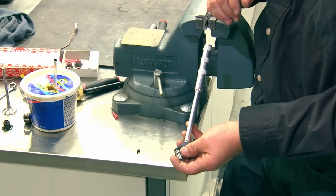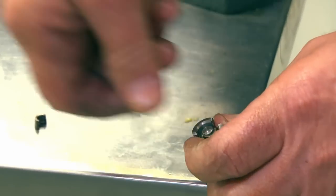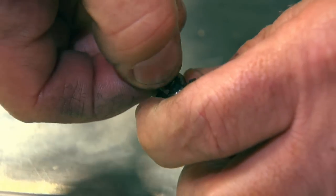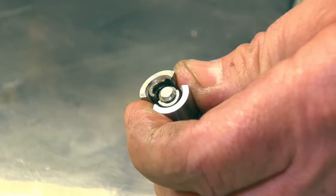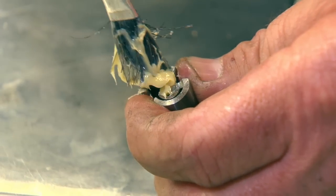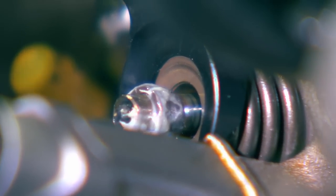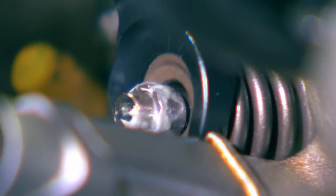With the valve keeper installation tool, insert the keepers into the tool — remember to have the fat side of the keeper facing up. Dab it with a little bit of grease. Insert the tool on top of the valve and push down. The keepers automatically latch into place. Now flip the rotation and lever and release the tension on the spring. Look at the keepers while you do this so they don't get pushed off accidentally.